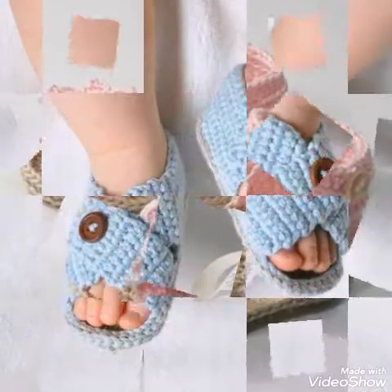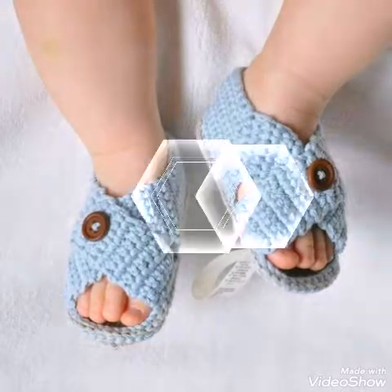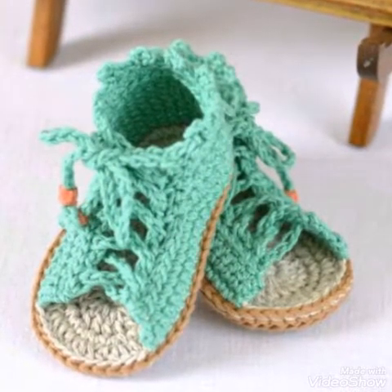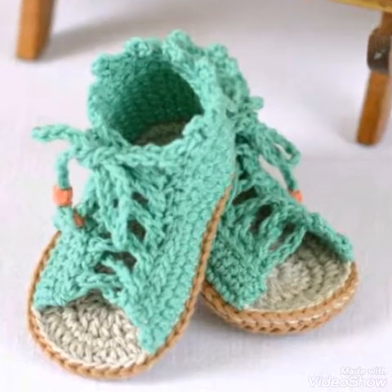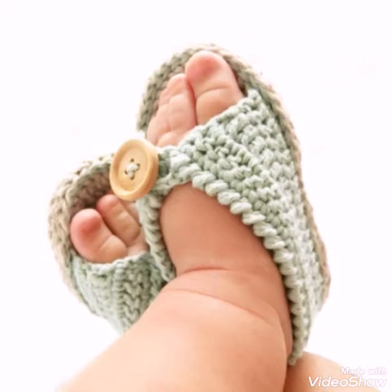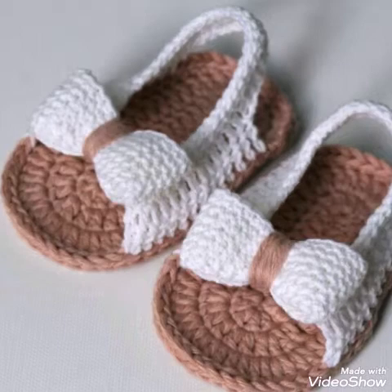These are summer sandals and you will see zero to three month, zero to six month, and one to two year baby girls designs. Some of the designs are for baby boys also. These contain simple single crochet, half double crochet, or double crochet stitch designs.